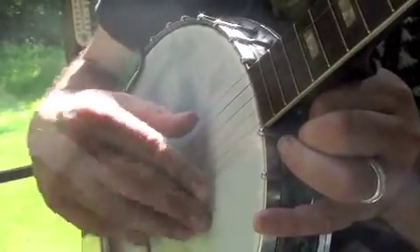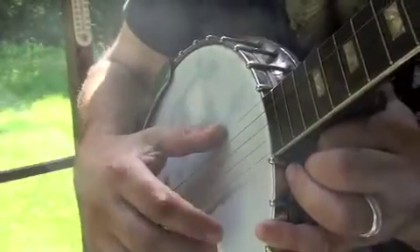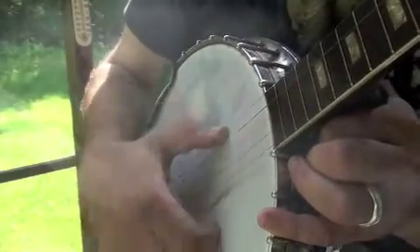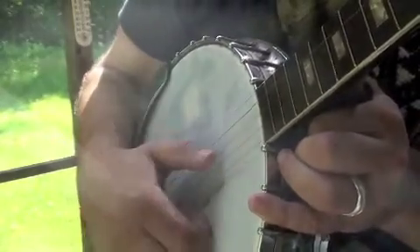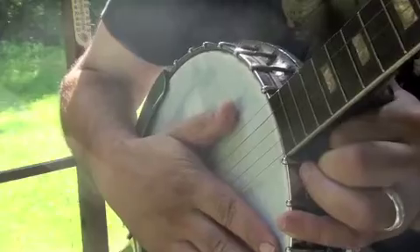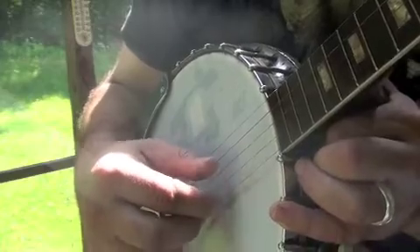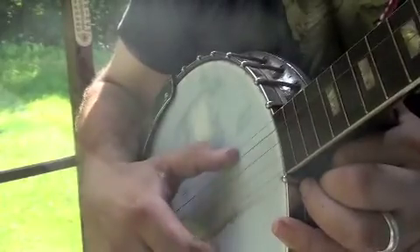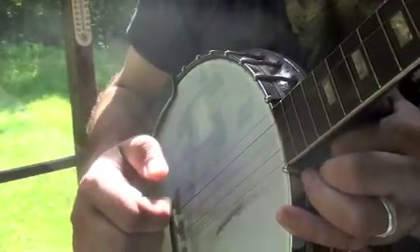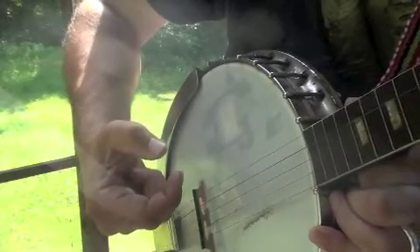Now let's go from the first to the fifth string, and then the first to the third string with the thumb. Now let's alternate from first to fifth, first to second, to first to the third. You're just tightening, not plucking. If you have the claw like this, you're just shortening the claw a little bit.